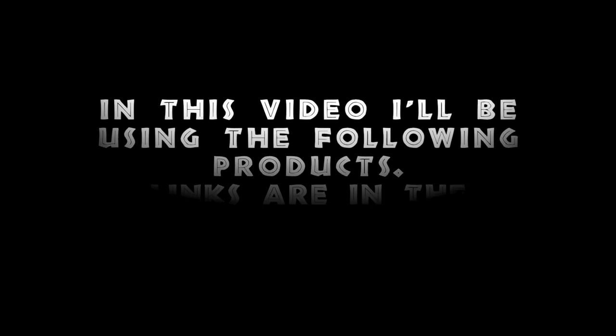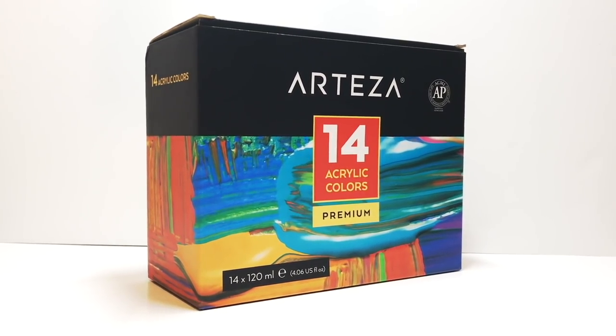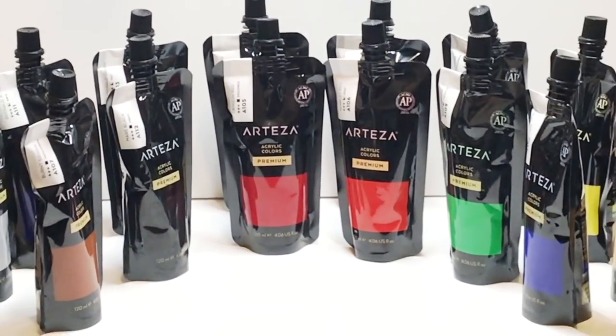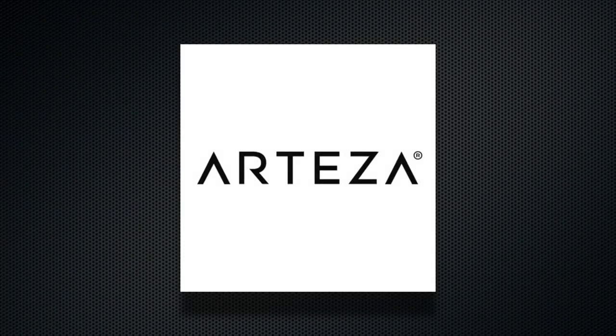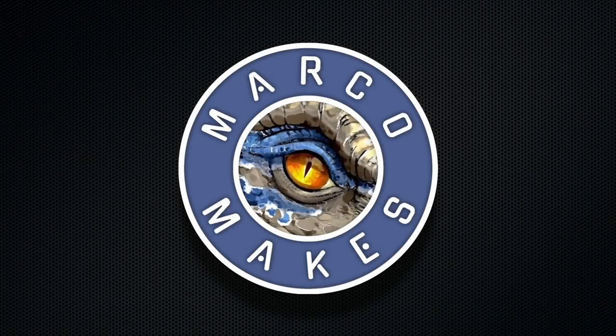In this video I'll be using the following products — links are in the description. I always make sure I paint my figures with Arteza's premium acrylic paints. The quality of this paint is really good, so I suggest you check the links in the description to find out more and order some for yourself. Now we're all set, we can start this project.